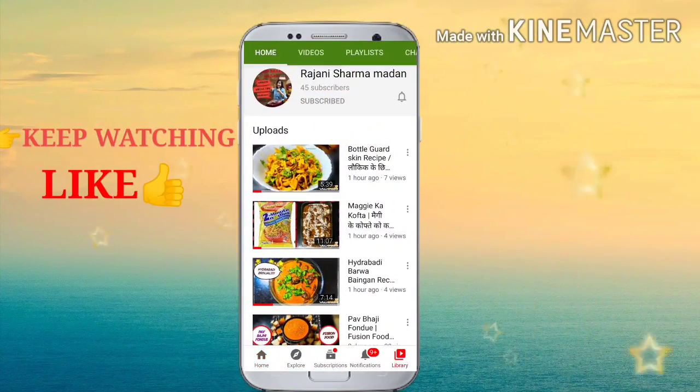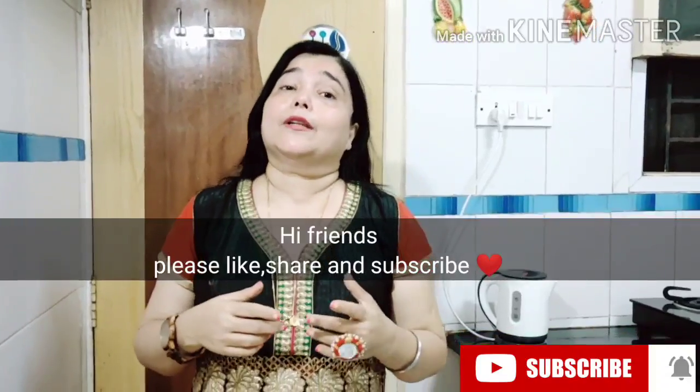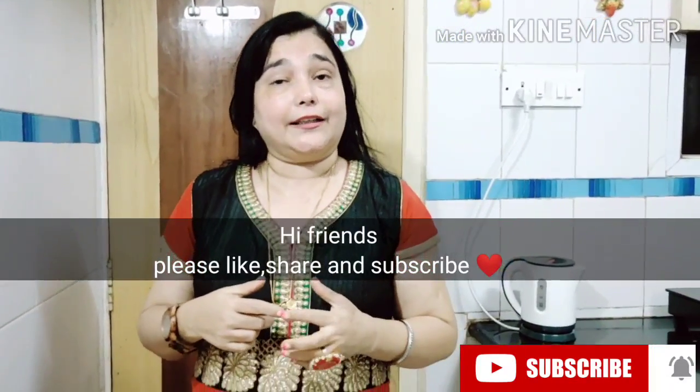Hi friends, please like, subscribe and ring the bell icon, share with your friends and family. I hope everybody's liking the videos, whether it might be recipes, cooking, gardening, architecture, or interiors. We have so many more videos to come. Right now we are in the kitchen. Before we start our recipe, please do like, share, and subscribe to my channel. My name is Rajneesh Sharma Madan.